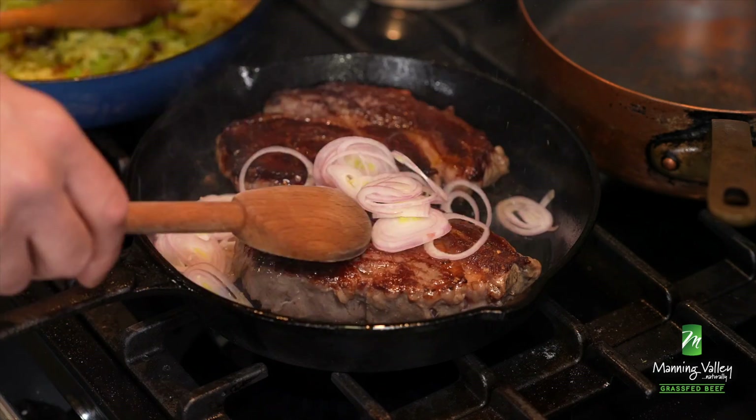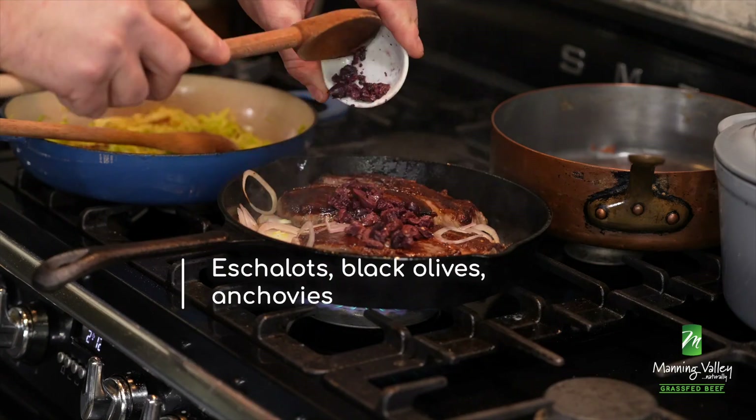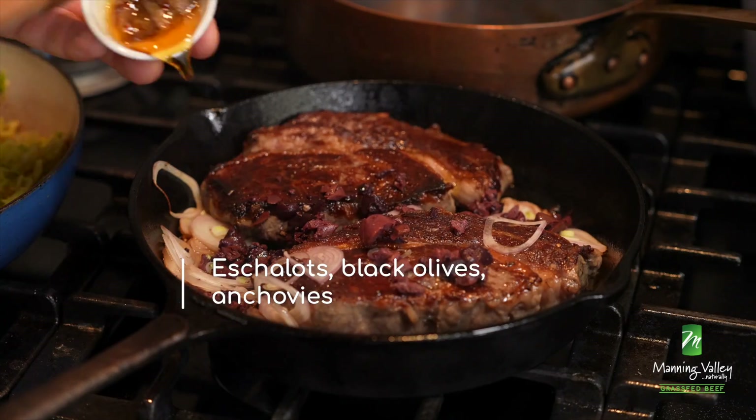But before we roast it, well, we're going to add a few things: echalots, black olives, and anchovies.